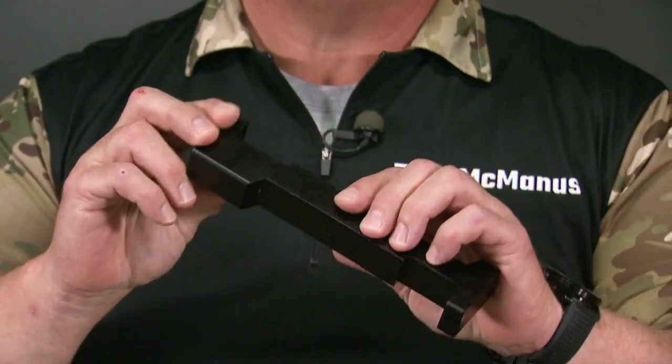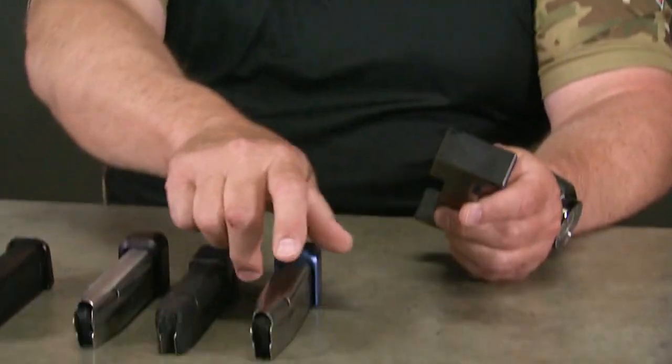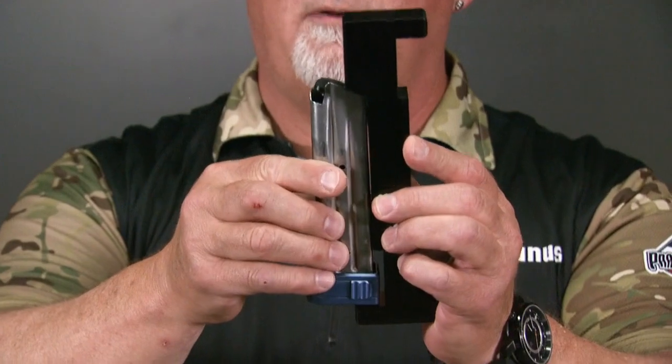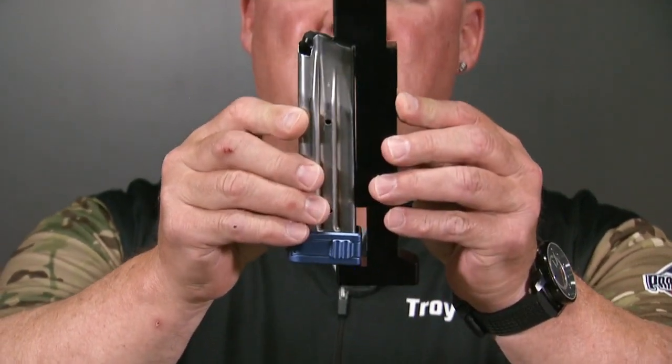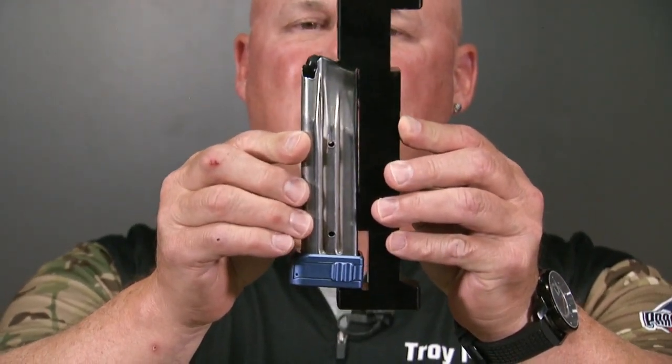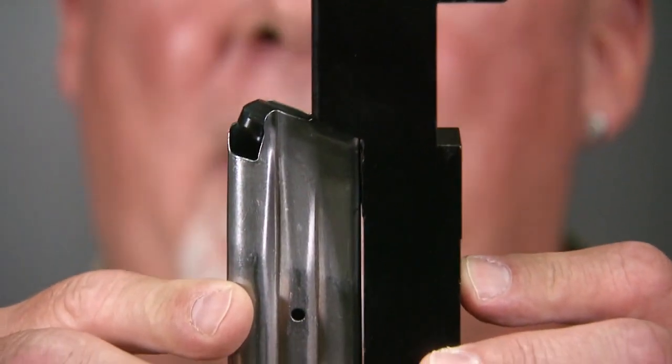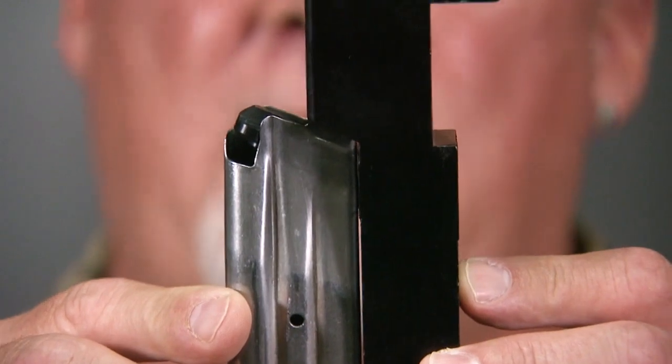The proper way to measure a magazine using the official USPSA magazine gauge is to insert the magazine base pad into the flat part of the gauge and observe the top of the magazine fitting into the angled side. There are two tabs on the inside of the magazine gauge, and the rear of the magazine should fit flush against those tabs.